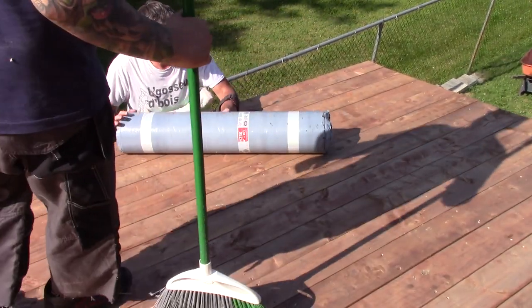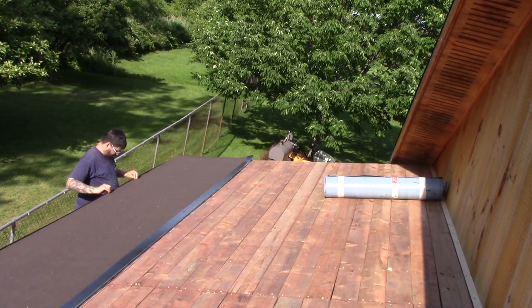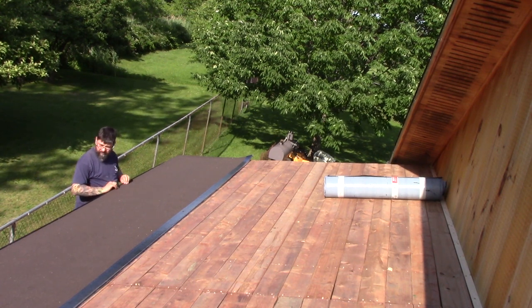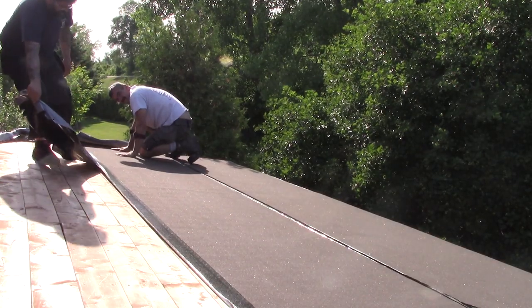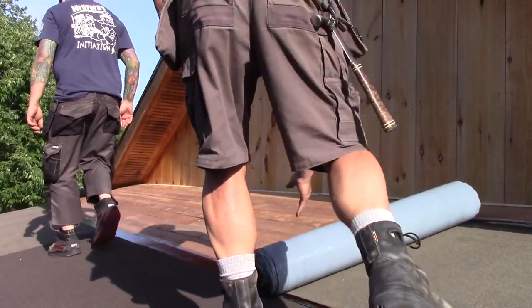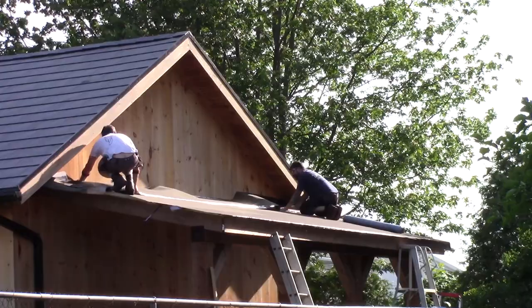Now it's time to install the membrane. It's self-adhesive, so we simply have to put it in place. It's a shame to cover all this nice wood, but as a consolation prize, we'll be able to see it from the ground. Sticking this membrane on is quite easy — we lay it in place and remove the plastic film that protects the underneath of the membrane. And that's it. We do this for the whole roof.